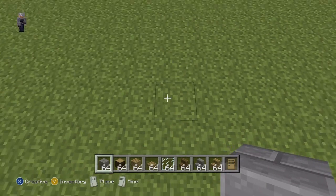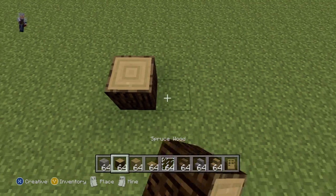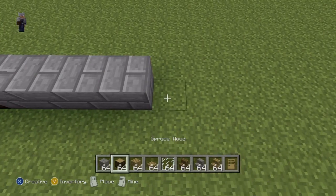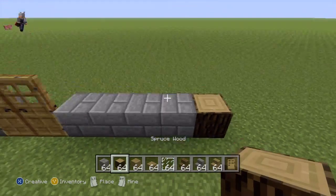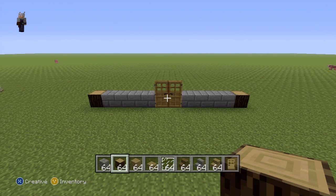So once you've got your materials and figured out where you want to make it — I'm going to make it right here — you're going to want to start with this sequence of blocks in a row on the floor. Do one spruce wood, four stone bricks, two of your door of choice, four stone bricks, and finally a single spruce wood to finish off the foundation of the front of the house. Pause if necessary.